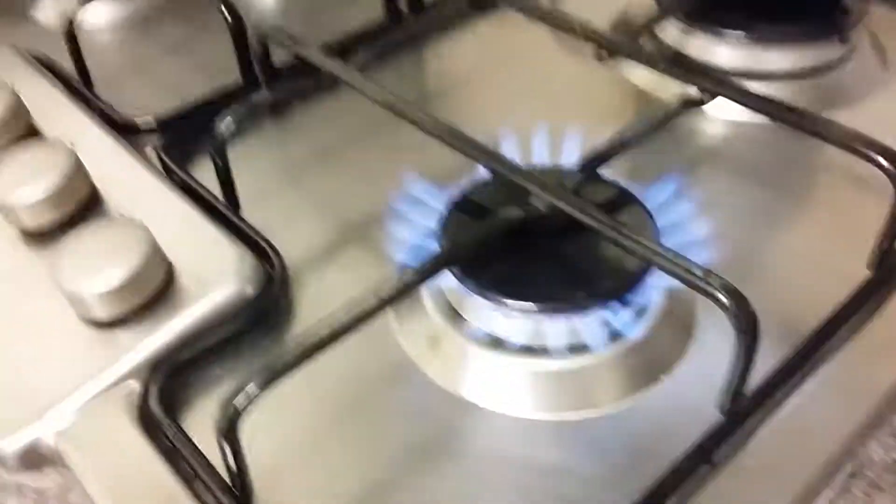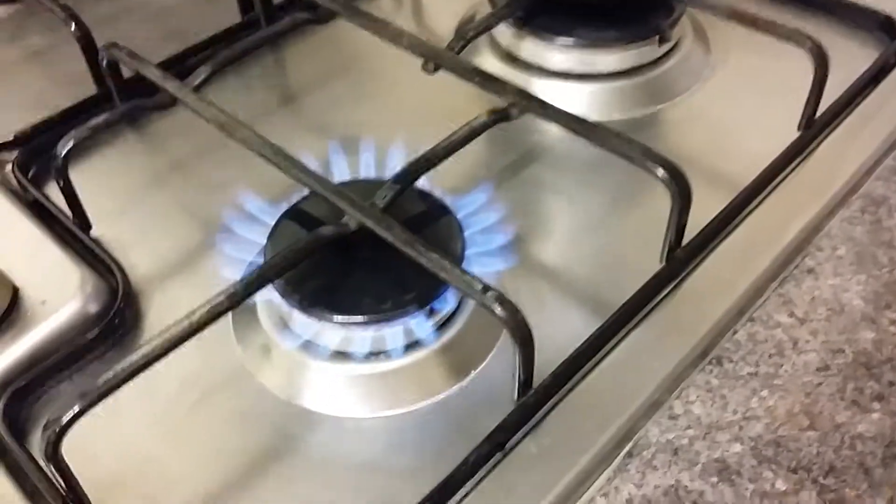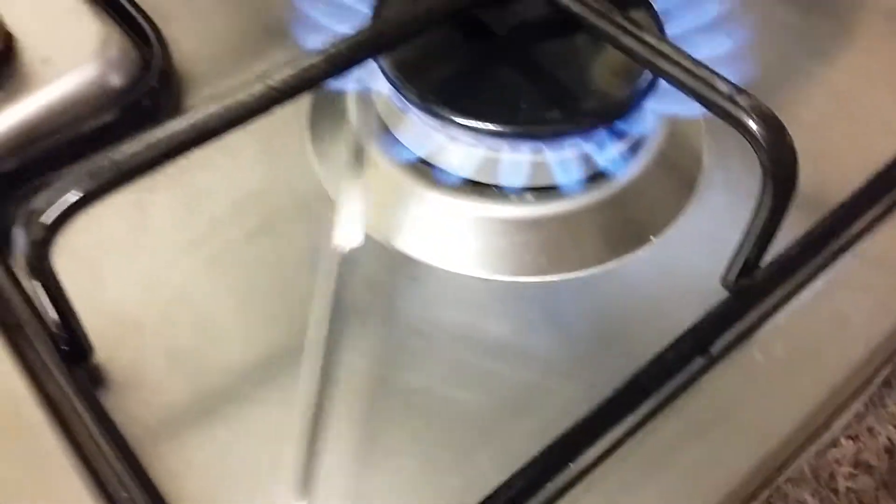Hey guys, it's me. Welcome to Placer. I have to make this video really quick because my battery is about to run out, but I'm gonna do a 1000 degree knife challenge really quick. Let's do it.